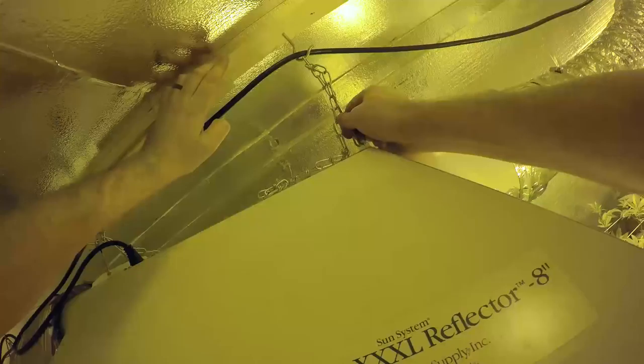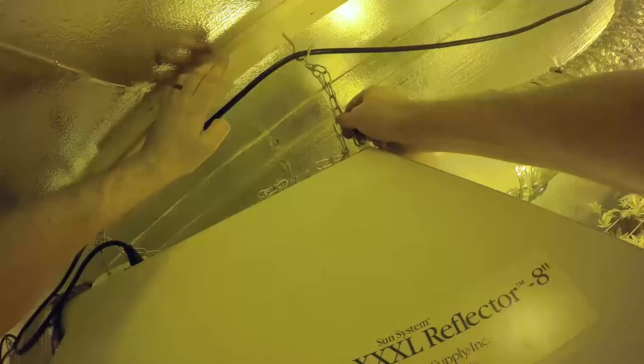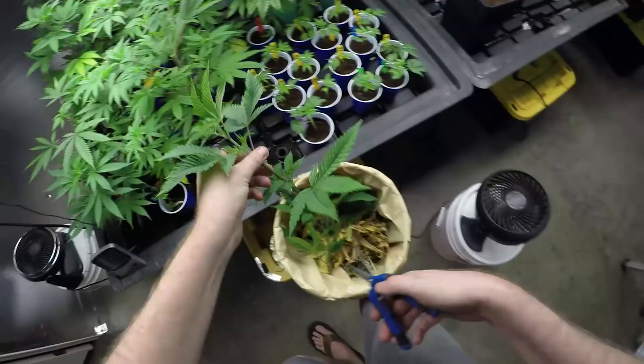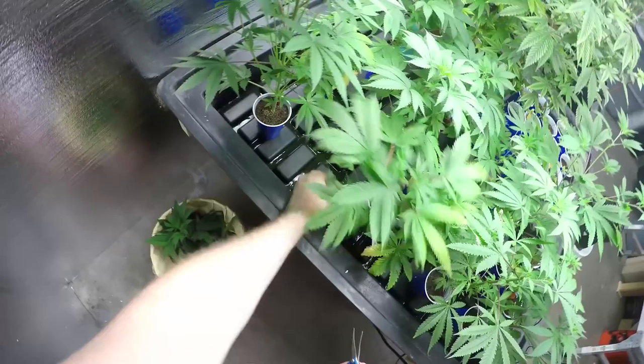I did need to raise the light all the way up for the Empire. They stretched up pretty big on these phenos here; we let them stretch up a little bit more. Now I am going to do a little maintenance to the Empire cuttings that we are holding to see which one, if any, we want to keep. So I'm just going to kind of top them, keep them from growing up too much.